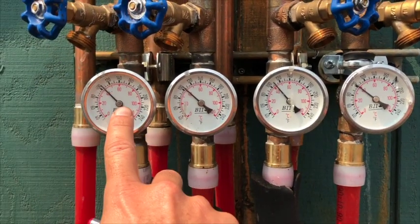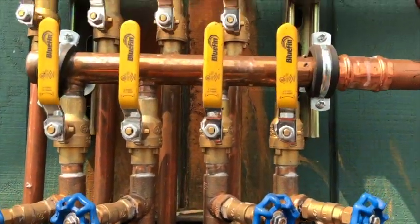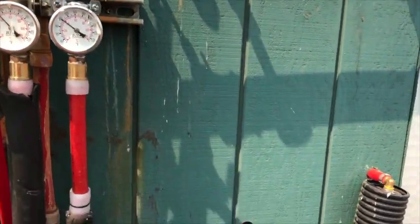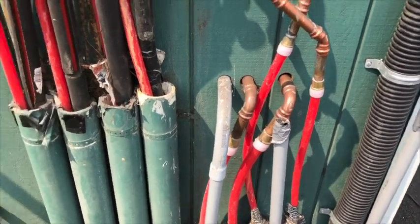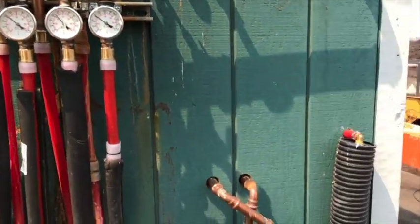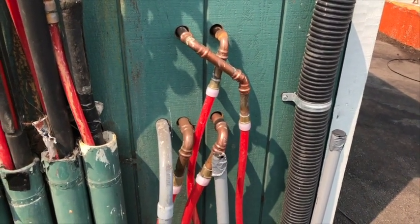Here we can see it's at about 100 degrees, so that's kind of a constant source of 100 degree heat. It's going inside this building to get transferred, and when it comes out of the building it will go back down these lines into the shop area. So water coming in here from the aeration pad goes through the heat transfer in this pump house, and will come out and go into the building through these lines right here.